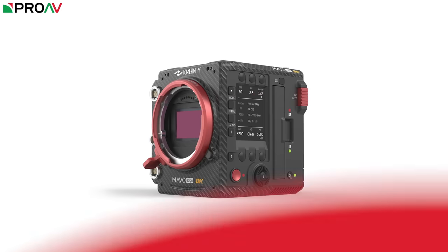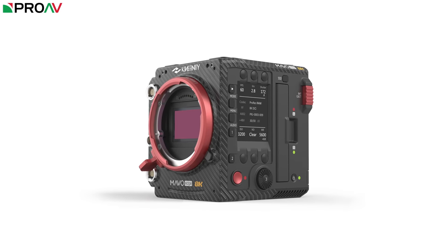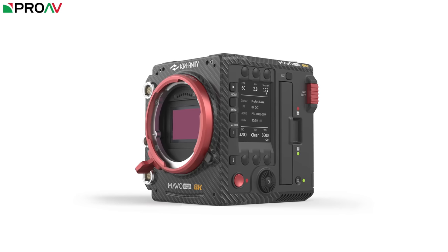It's not all about the numbers though — Kinafinity have almost completely redesigned the body of the camera. It still looks similar, but it's very different, with a striking new carbon fibre enclosure, new control panel and screen, plus a completely new internal design and processing unit.